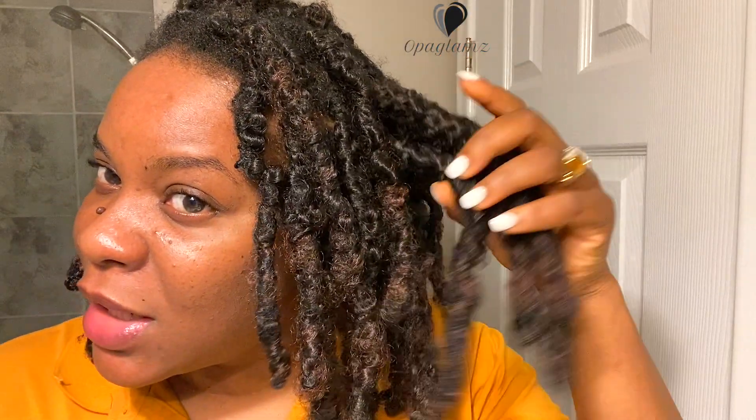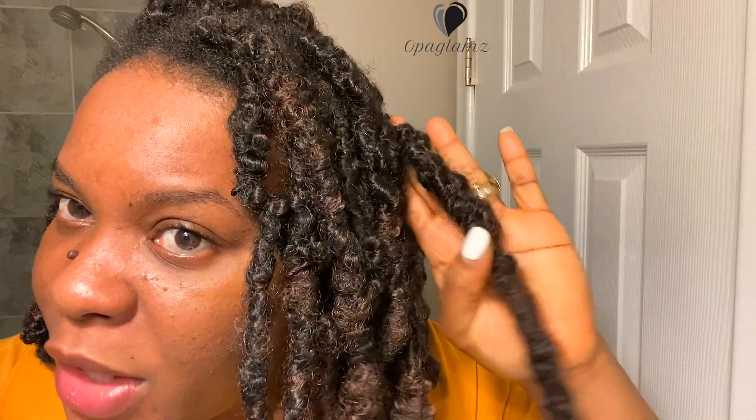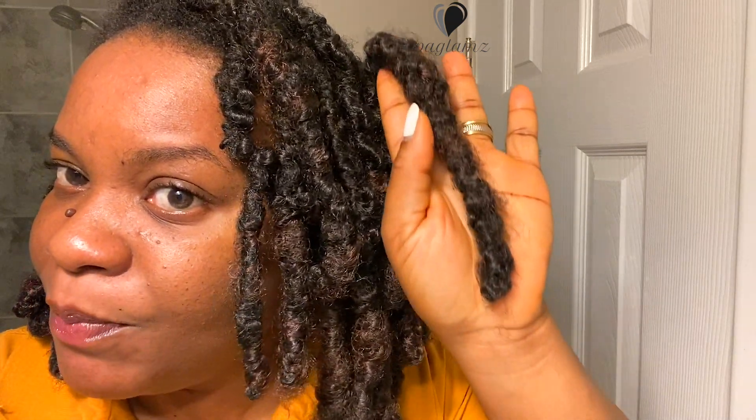It did not unravel — it has been like this, looking really nice. I've had it for a month and some weeks; I honestly don't even know how long I've had them in, but it's still looking nice. None of the locks unraveled, which is a good thing. It is lightweight. I was already taking down some of the locks and I said wait — I was supposed to record the takedown of the locks, so that is what we'll be doing right now.